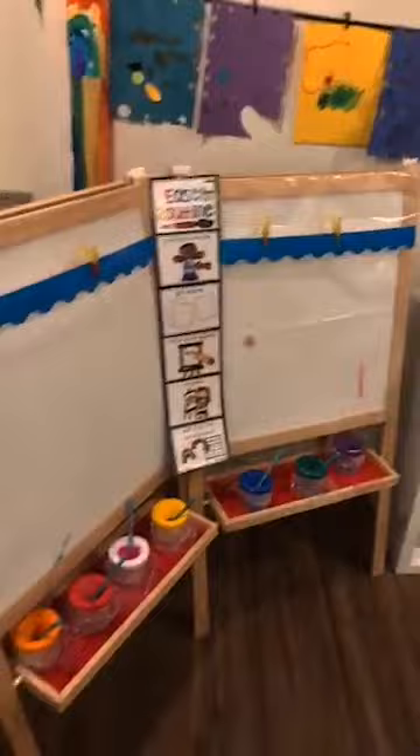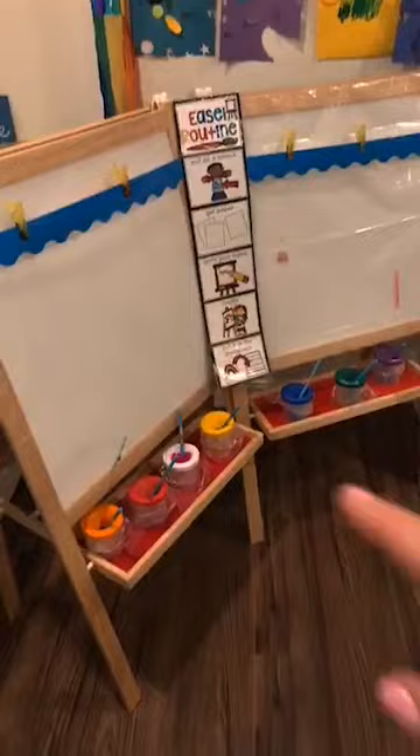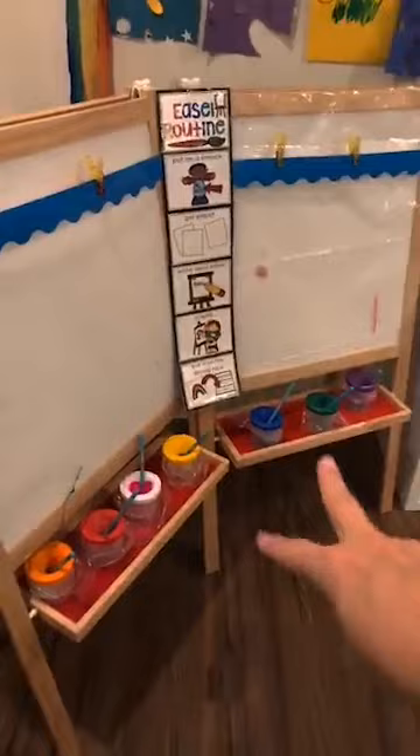These easels are from IKEA. The reason why I have them side by side is so the kiddos can talk to each other while they're painting. Sally can talk to Billy and they can share the paint. I'm also kind of embedding some social-emotional learning because they have to share the paint and talk to each other.